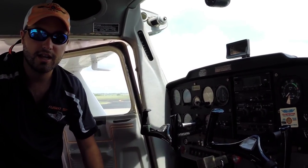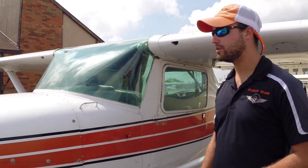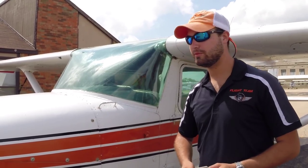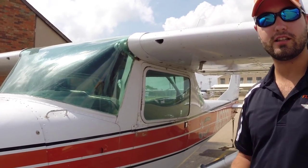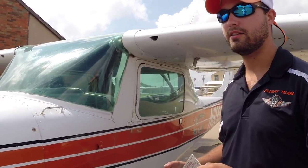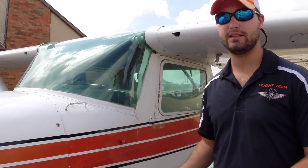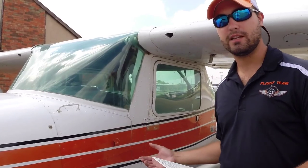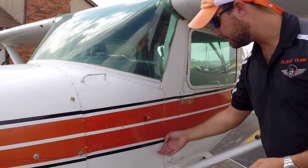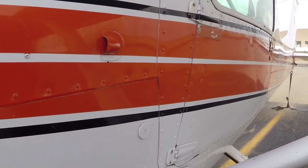We'll go ahead and flip the master on, check all the lights, and then go from there. Now we're at the exterior of the aircraft and we're going to preflight the outside and make sure it's good to go. I usually start on the right side — per the checklist, it makes it a little bit easier and quicker to go around. You always want to keep the same flow each time you preflight so you don't miss anything. We'll start here with our static system — we want to make sure the static port is unblocked with nothing in the way.